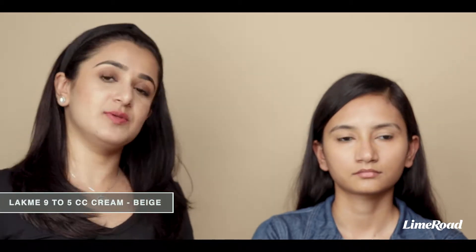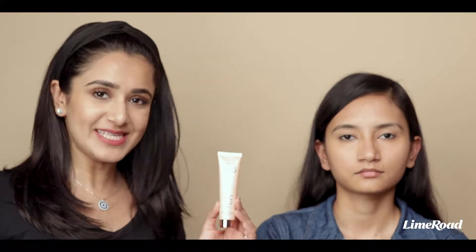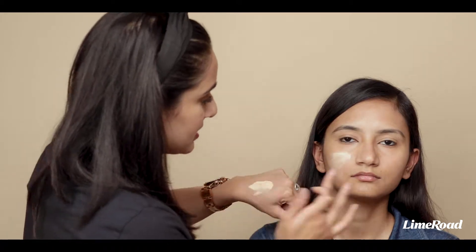I've already applied a little bit of concealer to her under eyes and to her problem areas. But now instead of using foundation, I am going to use a Lakme 9 to 5 CC Cream. I'm using my fingers to apply this onto her skin and I'll start buffing this up with my foundation brush.